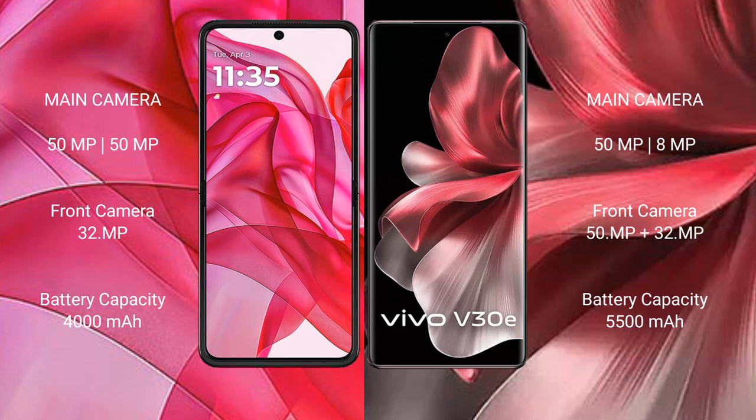The Motorola Razr 50 Ultra has a 4000mAh battery with 45W fast charging support. The Vivo V30e has a larger 5500mAh battery with 44W fast charging support.